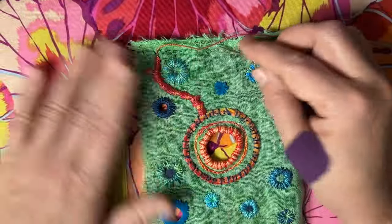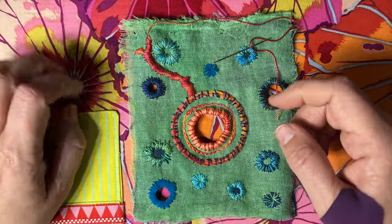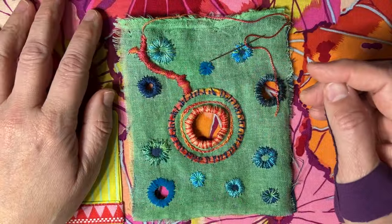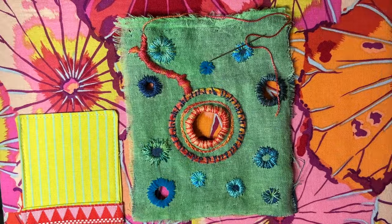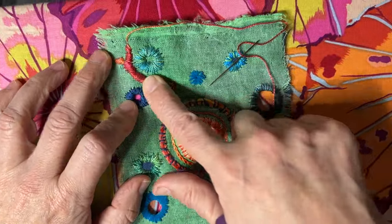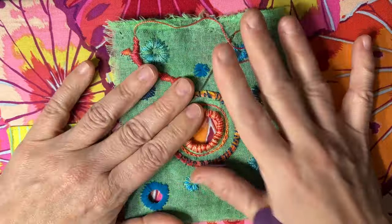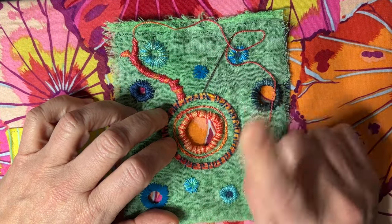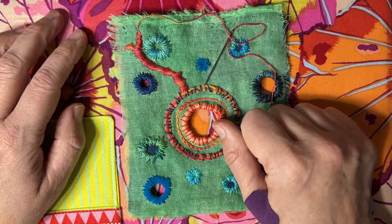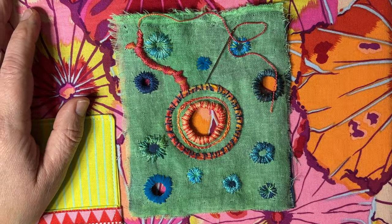All right, you get the idea — this is what I'm going to do on the rest of this piece. It kind of looks like cells to me, and now these are like nerves, or it's going to be some kind of sea monster, I don't know. But I'm having a good time. I hope it was useful to see a little bit of that — look at the way that variegated thread is stitching up, that's just so yummy. I think All Creatures Great and Small is on tonight, so I'll have a very wholesome evening of Masterpiece Theatre and stitching. Have a good one.